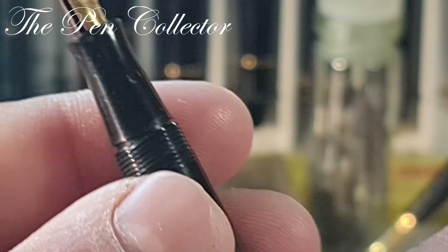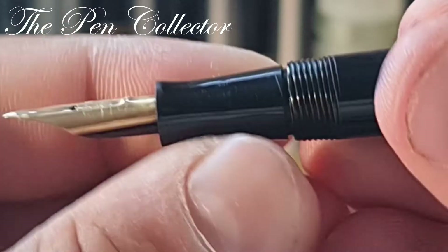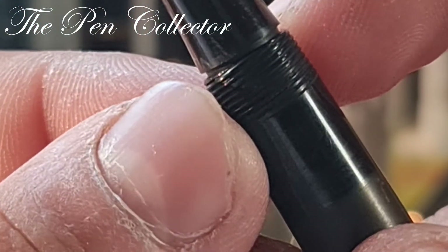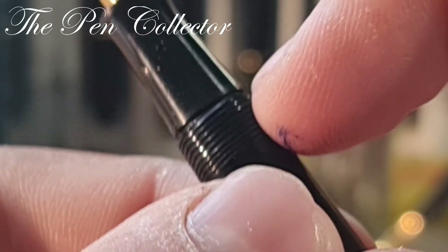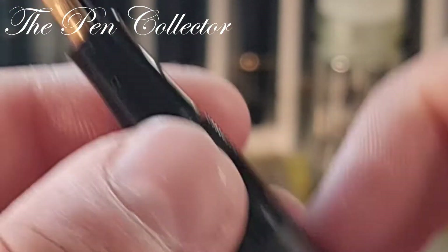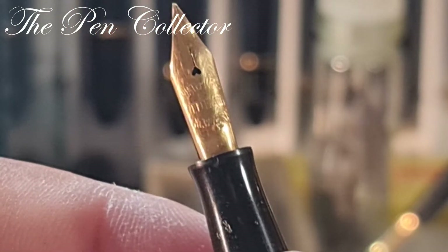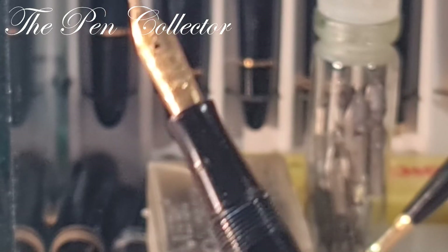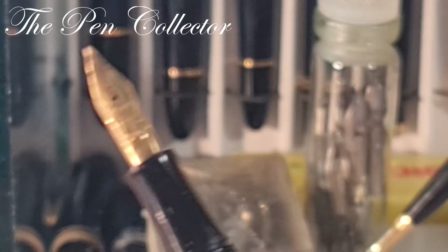Let me test this lever filler — if we have something... no, no resistance there. Definitely the sac needs to be replaced. You can see that at some point during its lifetime it was replaced — you can see a gap here between the grip section and the barrel. A wonderful piece, guys — tell me what you think about this beautiful fountain pen.